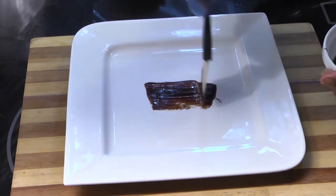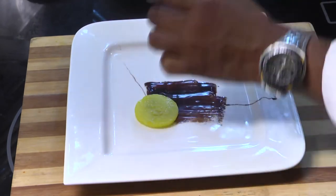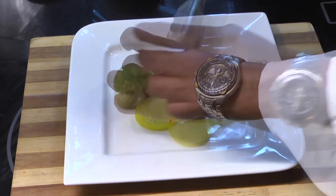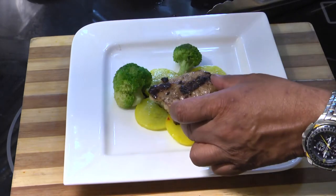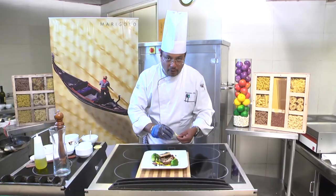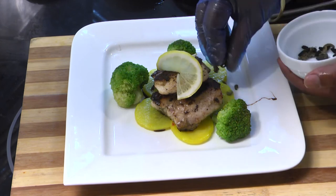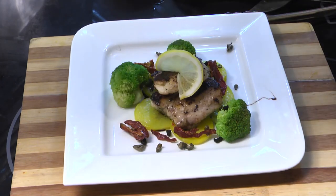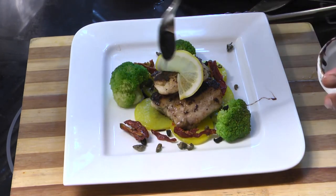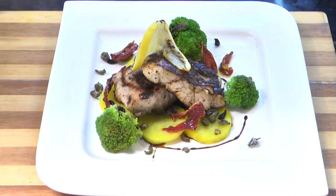We plate the dish. We take the balsamic reduction, place the saffron potatoes, and add the broccoli. Now garnish the dish with a taste of citrus lemon, dried olives, sun-dried tomatoes, and a bit of balsamic reduction on top. Finally, the fillet of red snapper is ready for service.